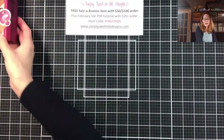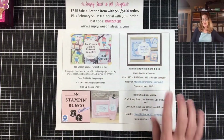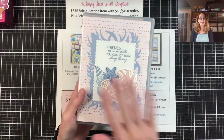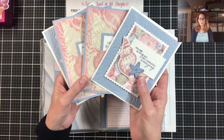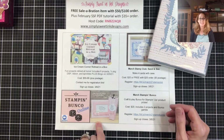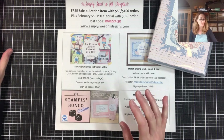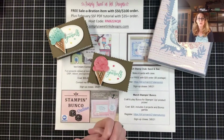I am also doing a couple of events with the Sand and Sea suite. The stamp club this month is featuring the Friends Are Like Seashells bundle to make a case with four cards inside, a little pocket, and four cards in each of two different designs — really beautiful cards with lovely embossing, paper patterns and everything. Also, my Stamp and Bunco for March will also be using the Sand and Sea suite to make a card and a lotion holder. I hope that you liked the project we made today — the Ice Cream Corner suite.